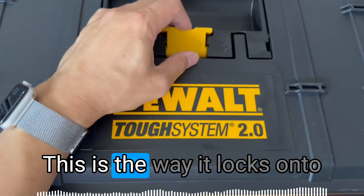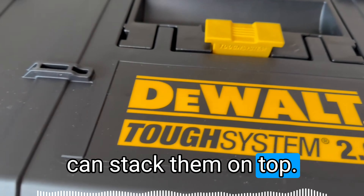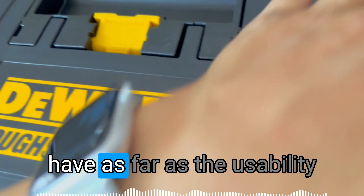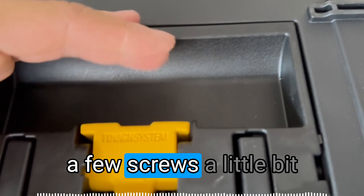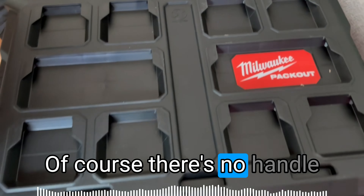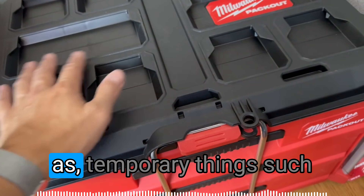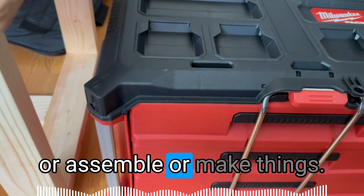The top of the case is how it locks onto the DeWalt Tough System, and if you have any other DeWalt systems you can stack them on top. I got two of them, so it locks in place depending on what kind of setup you're going to have. As far as usability on the top, there's really only this one small section where you might leave a few screws — a little bit handy, but that's about it. This is where they might have put a handle, but there isn't one. The top section does appear to provide more usable space for putting certain things such as screws or bits and pieces as you assemble or make things.